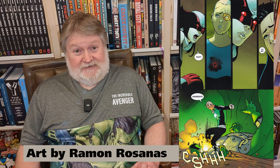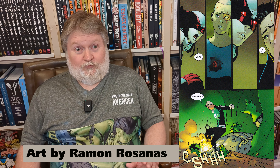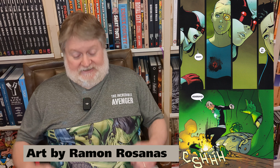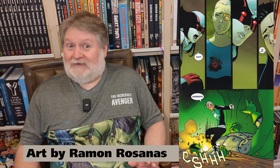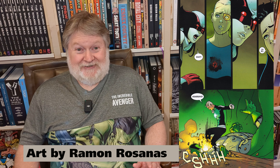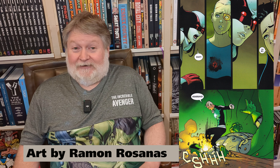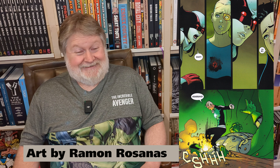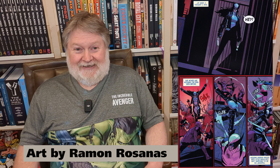I also really liked the redesigned costume for Laura — for Wolverine — where it has the jacket that fits over the black-and-gray outfit. Really well-designed. I did not like her in the yellow and blue; I never liked that costume on the original Wolverine either. But that redesigned jacket costume? Beautiful. Really like that.